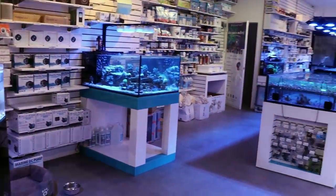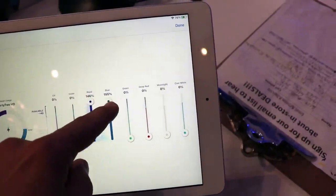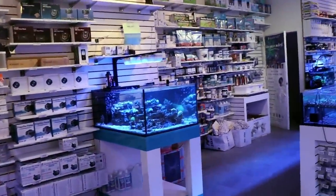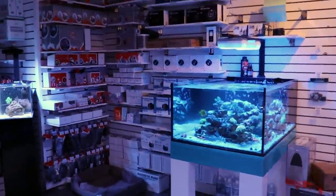I got it here in this tank, and I thought of this before doing the video — I'm going to make it super blue with the help of my AI Hydra app. I'm going to crank the blues and turn down all the other colors so you can really see the pop. Maybe I'll even turn off the lights in the store — it'll really help show it off.